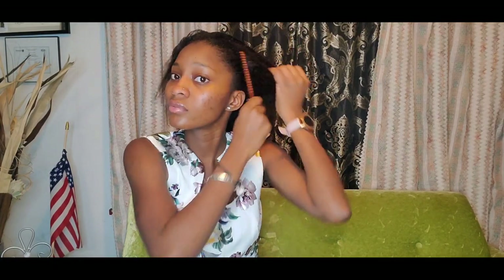I'm going to go ahead and use my leave-in conditioner. Then I'm going to comb my hair up and put it in a ponytail. I have my hair in a ponytail now, so I'm going to go ahead and do my baby hair.